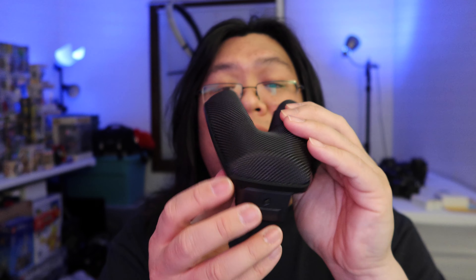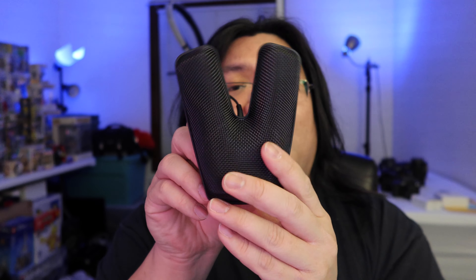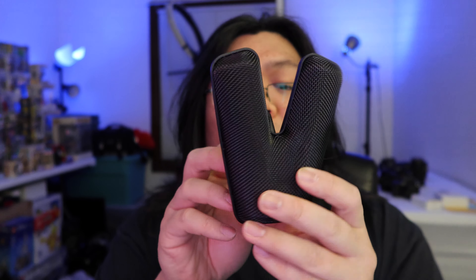It is the Sennheiser MKE 440. It runs around $400. I like this mic over the Rode mics, especially the Rode VideoMic Pro, because the Sennheiser sounds very bright — it sounds brighter and sounds better for my voice. The VideoMic Pro Plus and VideoMic Pro are a little darker. A lot of videographers love those mics and there's nothing wrong with them.